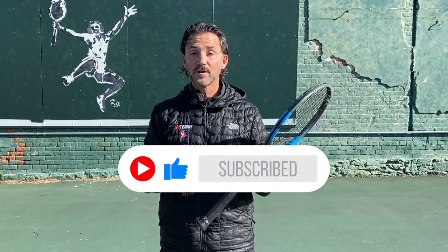This was a brief summary of how Jannik Sinner hits his forehand. Thank you for watching. My name is Mario. You can do it.